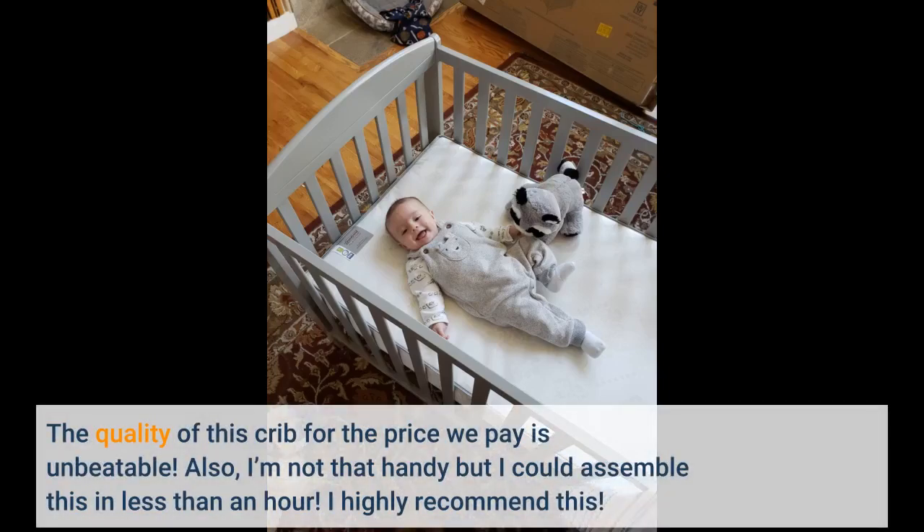The quality of this crib for the price we pay is unbeatable. I'm not that handy but I could assemble this in less than an hour. I highly recommend this.